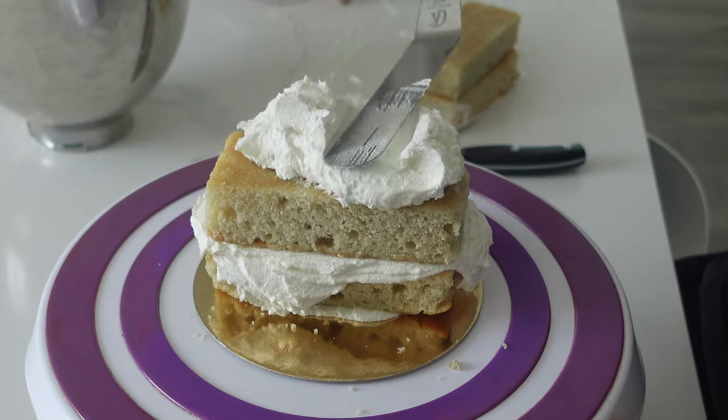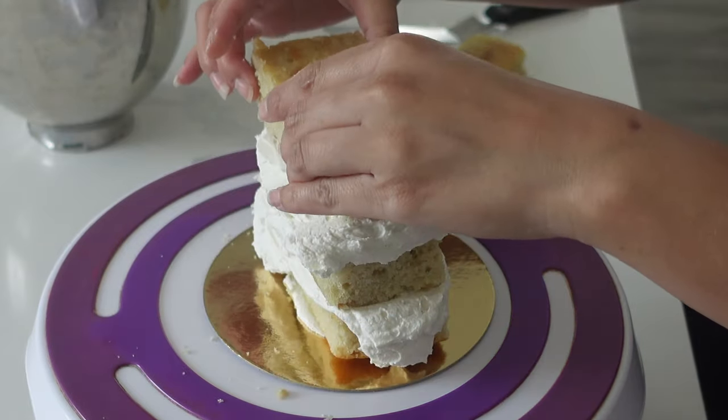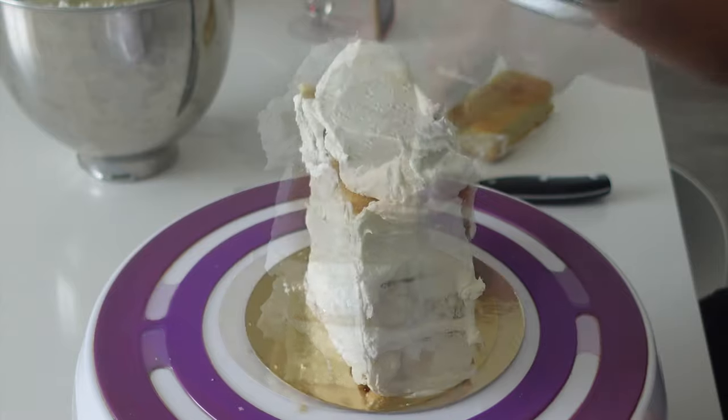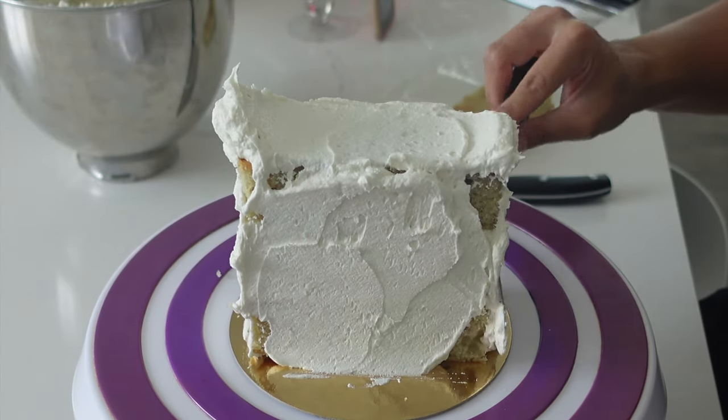I had a lot of leftover cake scraps so I decided to try something out. I watched a few different YouTube tutorials on how to paint with a palette knife using acrylics and just a canvas, and I wanted to kind of recreate that but only using cake and edible mediums.